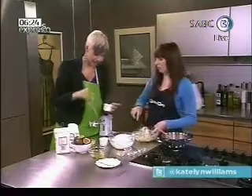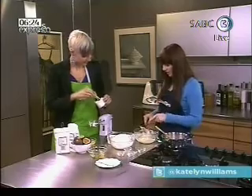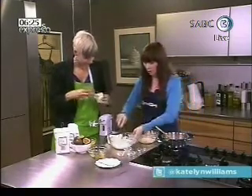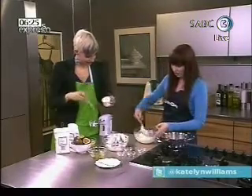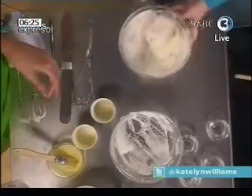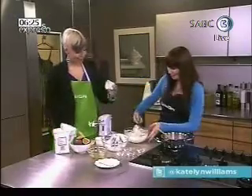Now, do I put caster sugar in here? So first you're going to brush the mold with butter, and then line it with caster sugar. Just turn it around so it coats all the sides. That gives the soufflé something to climb up — because it's very light and fluffy, it needs something to cling to. That's what the caster sugar does.